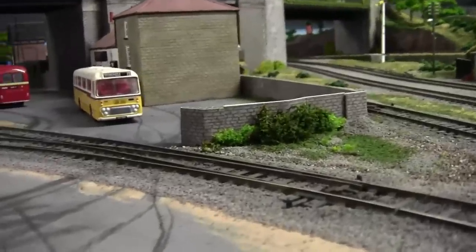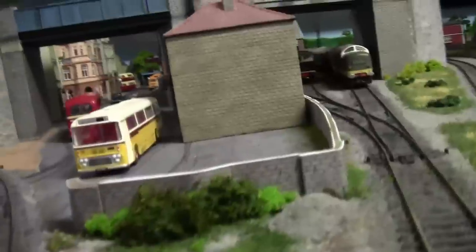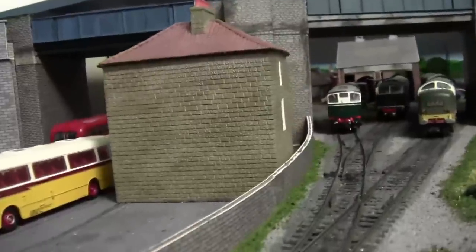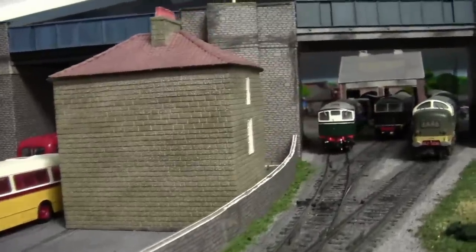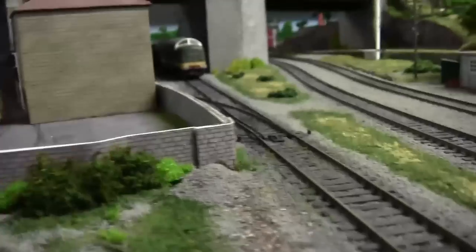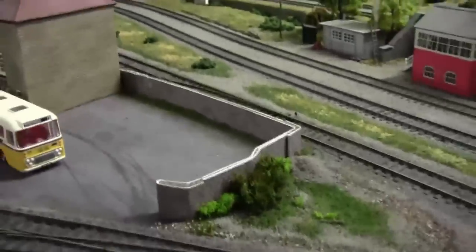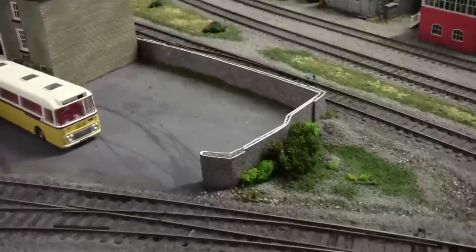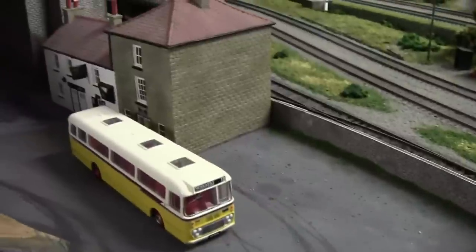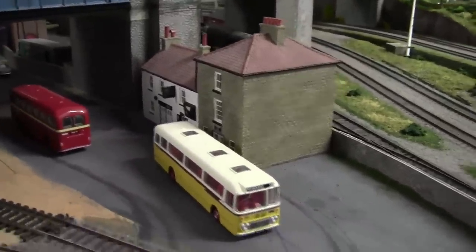Here I've been working on another wall. This wall just goes around the back of the Birch Hall pub and heads towards the depot — I'm just using the Metcalfe M0058 stone. It's got to be capped off yet, but it's left me with a space for another building. Maybe I could put another shop there — it's quite a small space so it'll be a very small building.